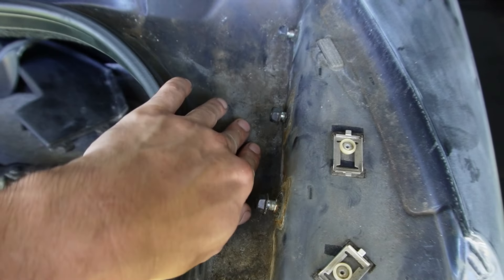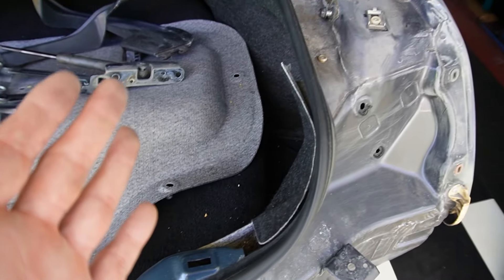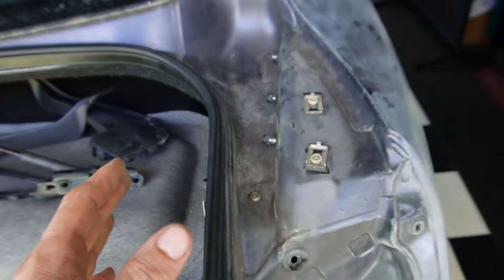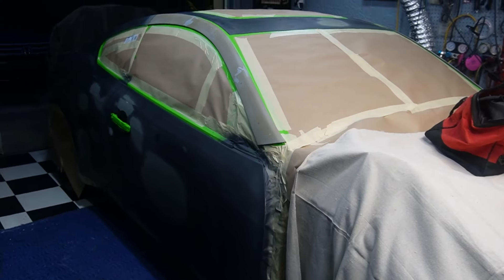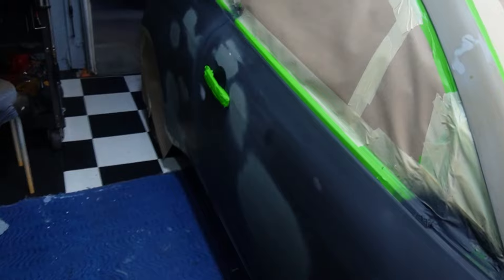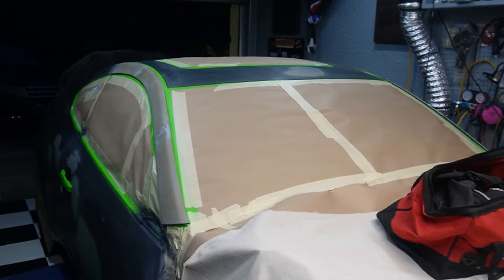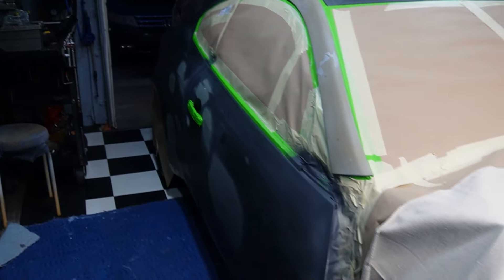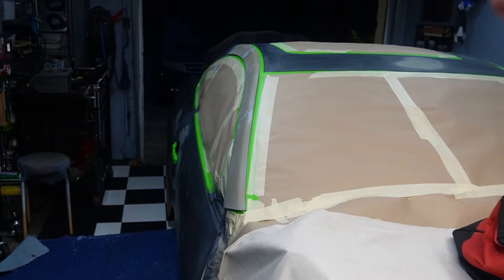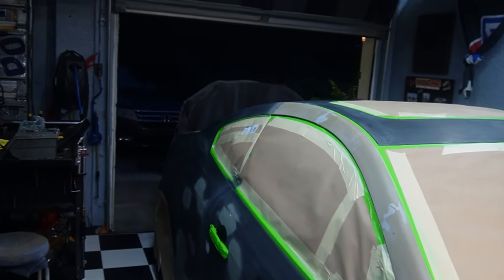I'm going ahead to start removing the mirrors and door handles so I can get everything painted. These door handles and mirrors don't get high-built primer - they just get scuffed up. Some things need it and some don't. The only thing that's not going to match exactly is the engine bay paint. I used Rust-Oleum in there, and I explained why in one of my videos.